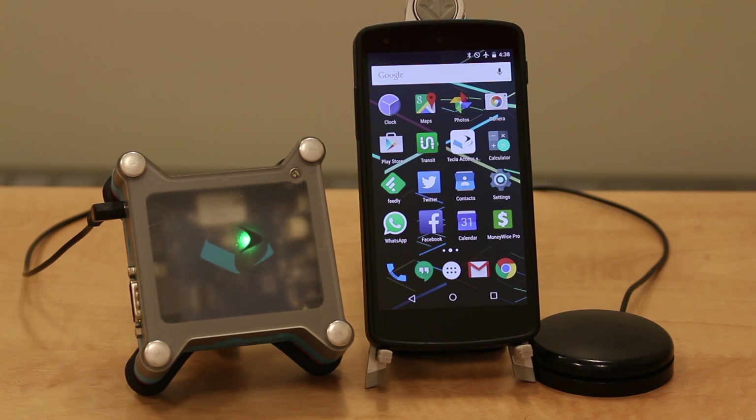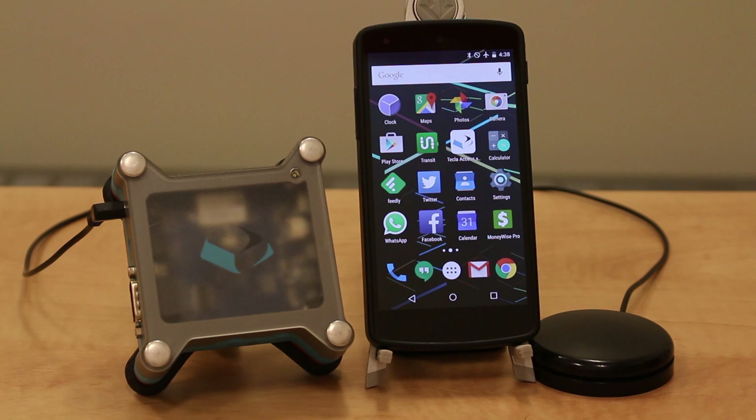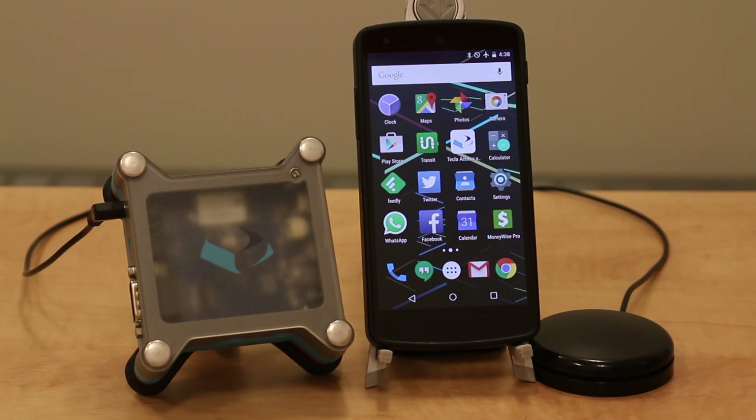To get the Tecla working on Android, you first need to download the Tecla Access app from the Google Play Store. Then you need to pair it to the Android device and connect it to the Tecla Access app, which I'll demonstrate now.